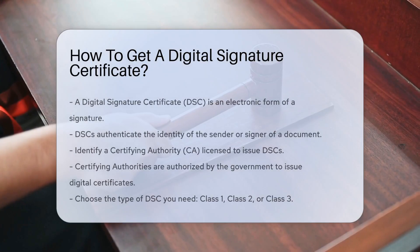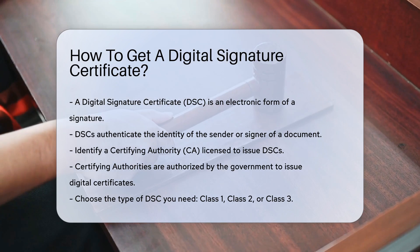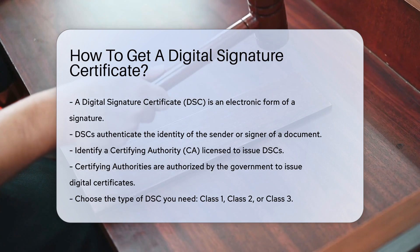A digital signature certificate, or DSC, is an electronic form of a signature. It is used to authenticate the identity of the sender or signer of a document. To obtain a DSC, follow these steps.